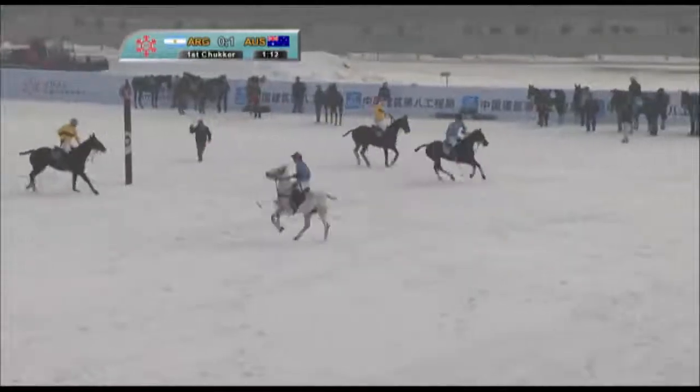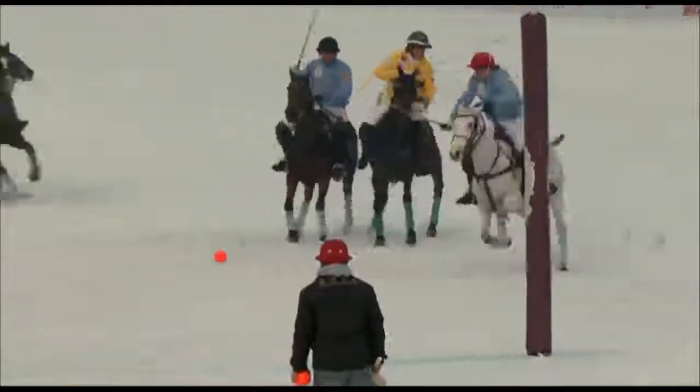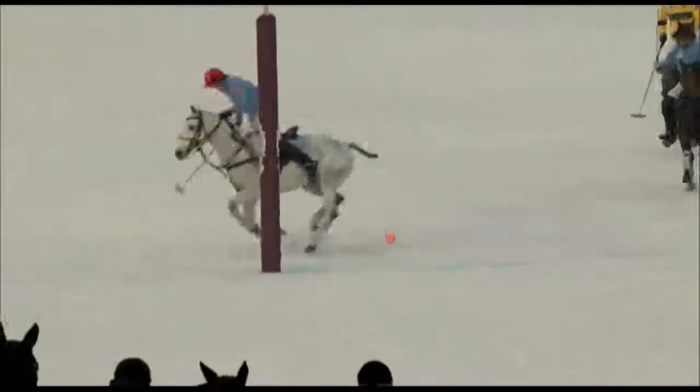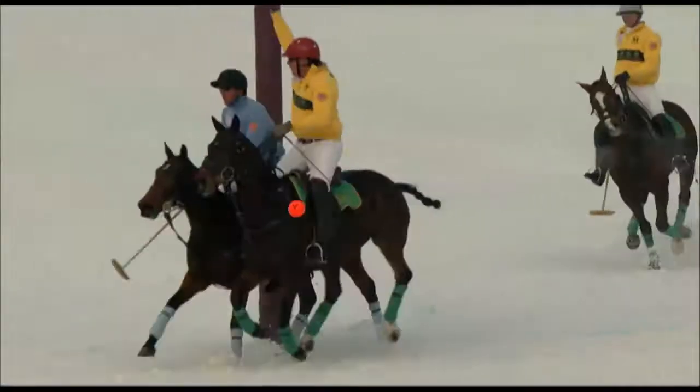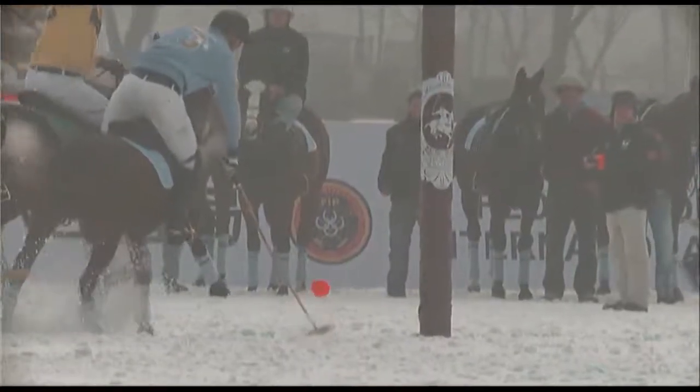It's taken wide by Martins. Is it or is it a goal? It's a goal — it's gone through. So it's one all, Argentina and Australia.